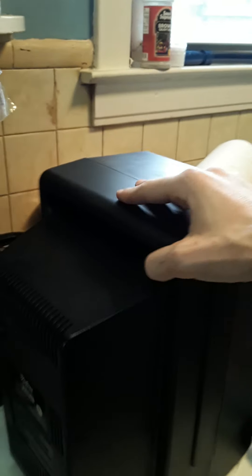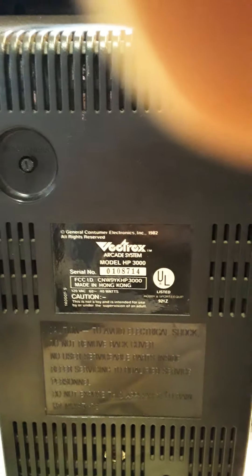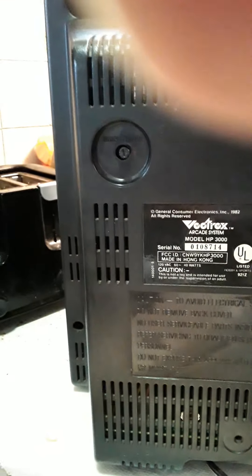Condition is pretty good. Needs to be cleaned up a little more — I only wiped it down a little bit and didn't do a whole lot of cleaning to it, so that's something you'd want to do. Everything is in good condition on it. Everything works.